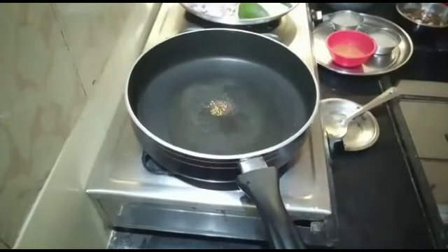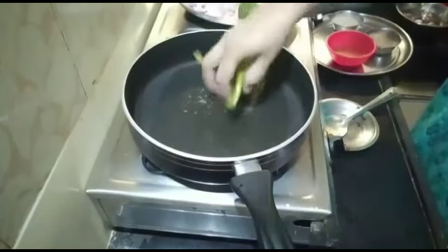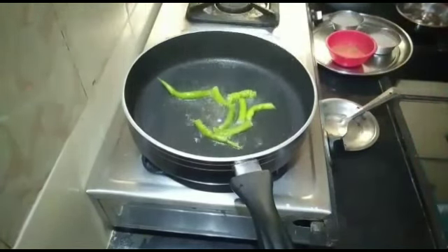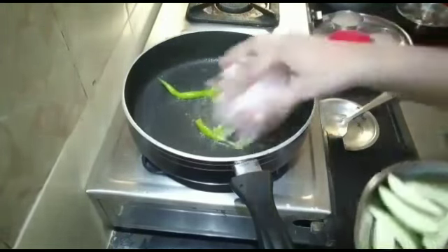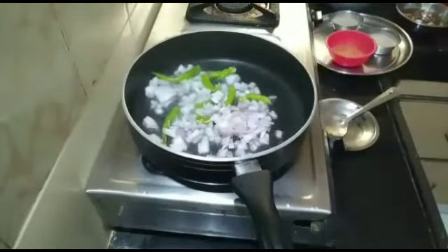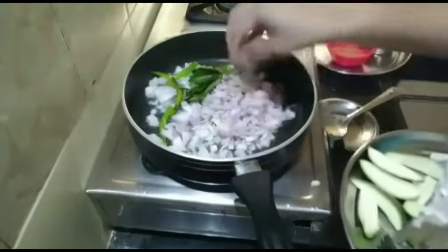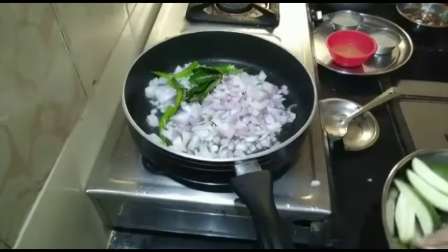We have fried some oil. We will fry some pork in that oil. Mix the oil in the pan. Let's make some hot sauce and make it taste so much more.